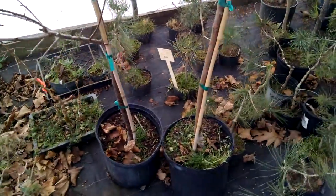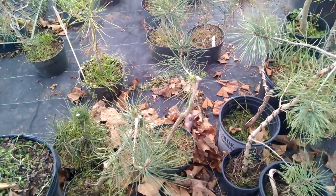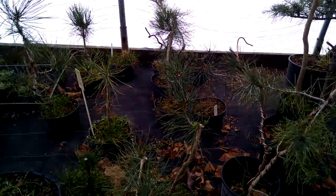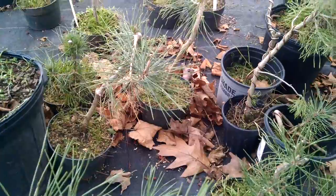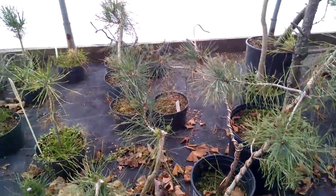Coming up on some pines — here are some black pines that we got in. Over the fall and winter we had pruned these back a little bit to give them a shape. We wired some of them as well.